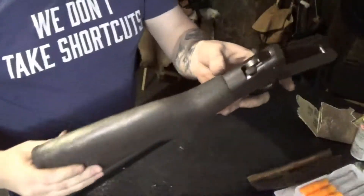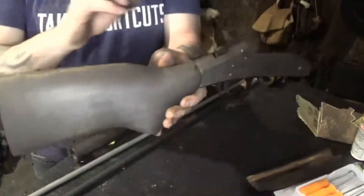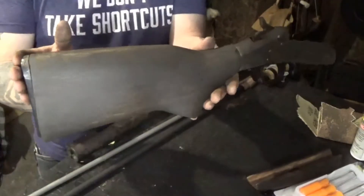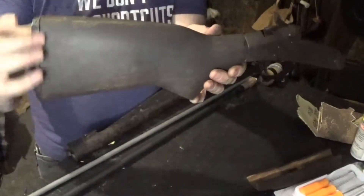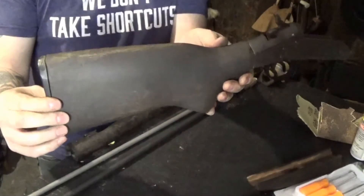A lot of us probably had one of these as a first shotgun. The only thing is this was a 1993 model. And judging by the length of the stock — and it looks like the stock was cut factory — this was probably a youth model.